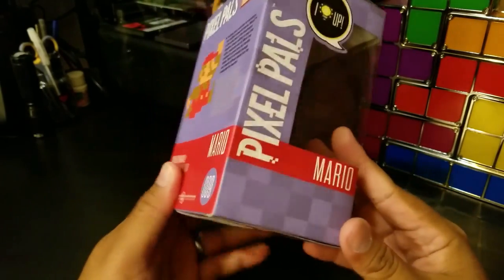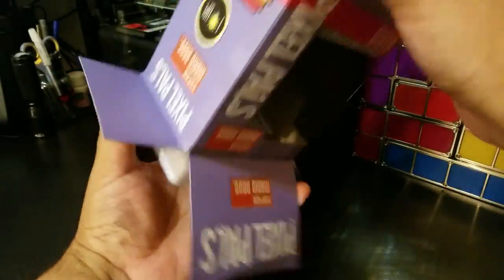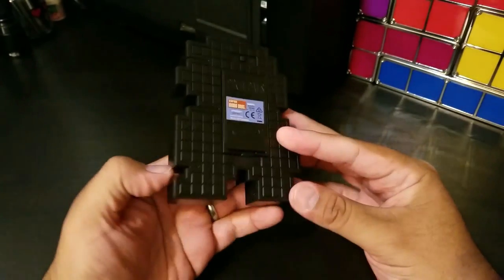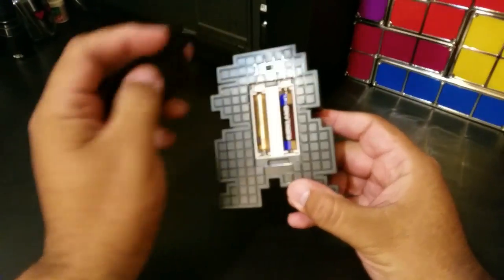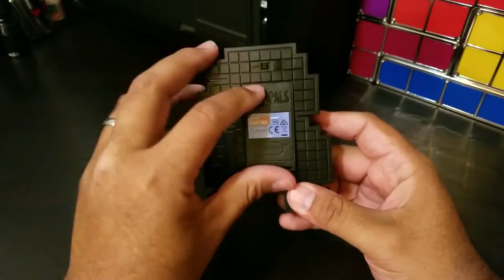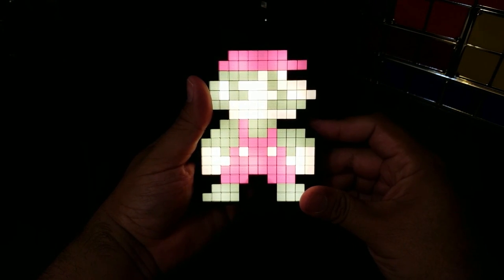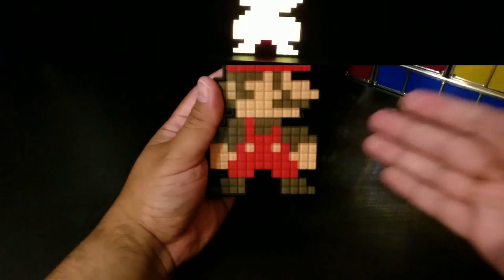Let's go ahead and get this guy out of the box. Alright, so you can see right here — it's not a huge product by any means. It's just a basic pixel Mario. It does run on two AAA batteries, which I went ahead and already popped in for this video. Let's go ahead and click it on. It's kind of hard to see with so much light in the room — let me go ahead and get the lights off so you guys can see it a little bit better.